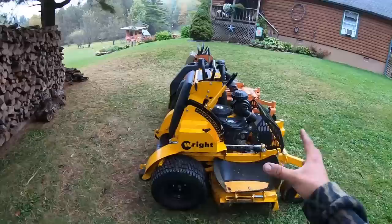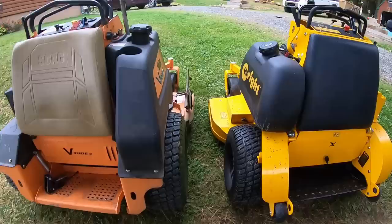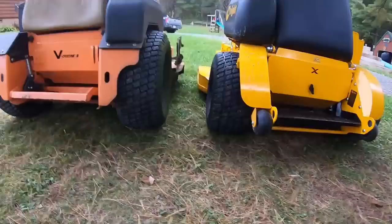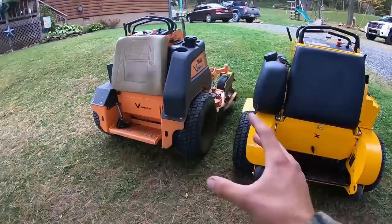Another big difference between these two machines is the tire size. Look at the difference side by side — those things are absolutely huge in comparison. I don't think they're any wider, they're just a heck of a lot taller, and the rim size is a lot bigger too, versus the little donuts on the Scag.